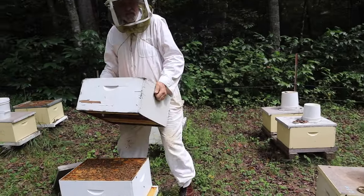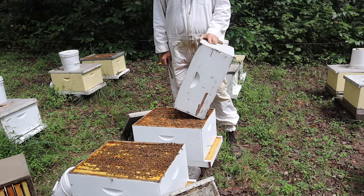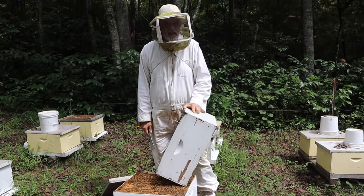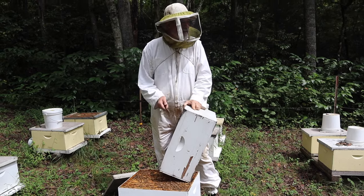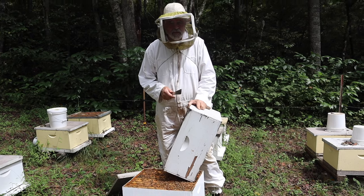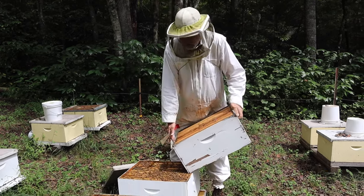We had some queenless colonies at the last yard and some pretty heavy boxes of honey. So we showed up with about six boxes like this, and I'm going to put them on the stronger colonies to make them a double deep for the winter.